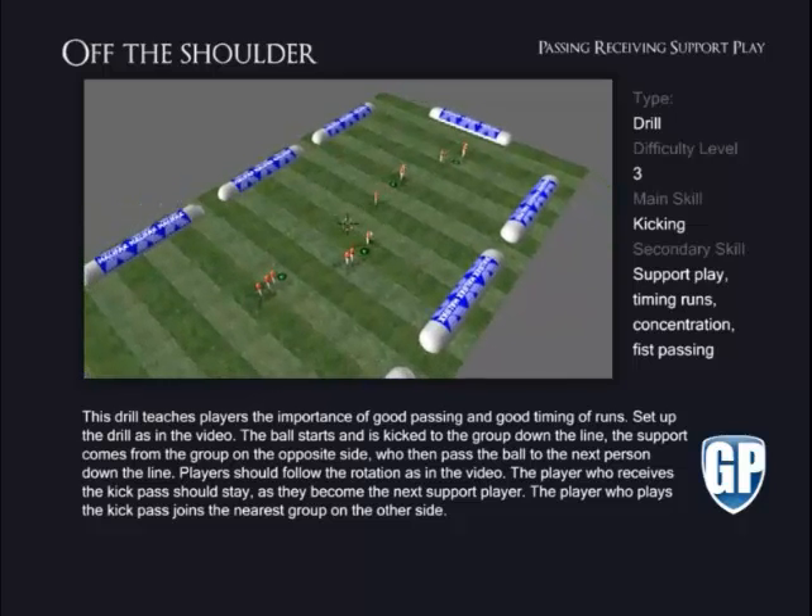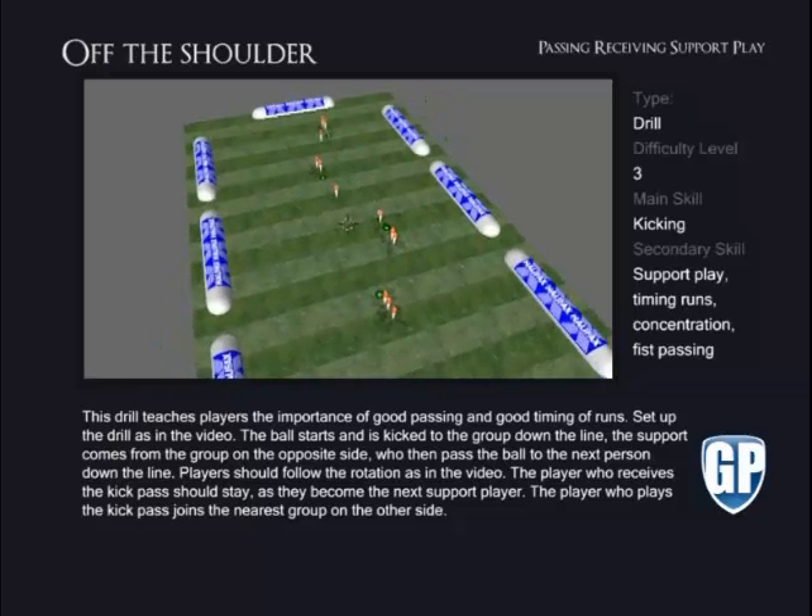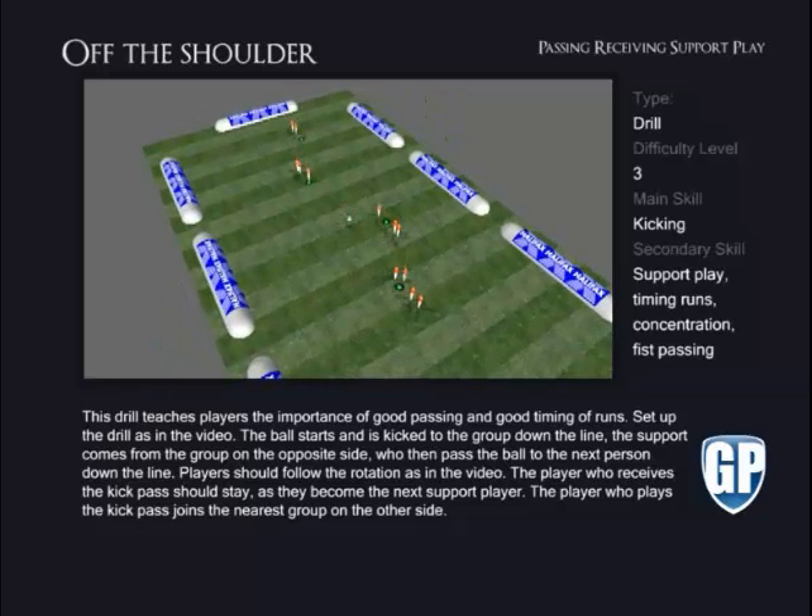Players should follow the rotation as in the video. The player who receives the kick pass should stay, as they become the next support player. The player who plays the kick pass joins the nearest group on the other side.